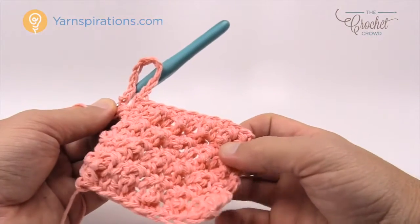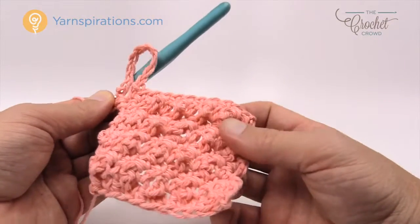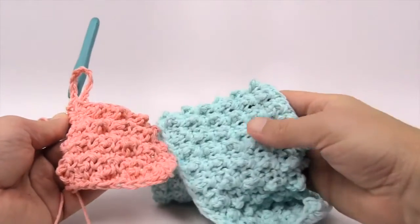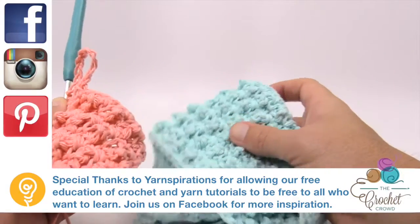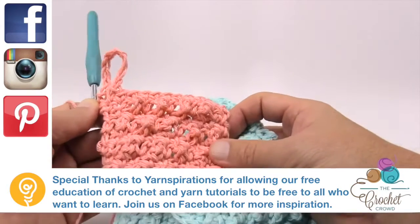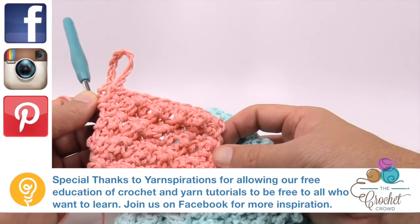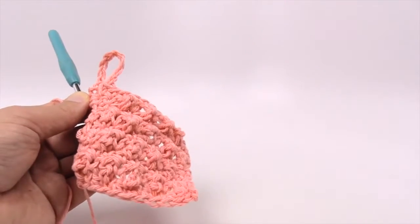So that's how you do this one. This is the Lily Sugar and Cream yarn featuring the Daisy Plain Dishcloth. There's a lot going on in this cloth and you'll have a lot of fun with it — I think it's a really cool idea. Until next time, I'm Mikey on behalf of The Crochet Crowd as well as Yarnspirations.com. Have a super day and we'll see you again real soon. Bye bye.